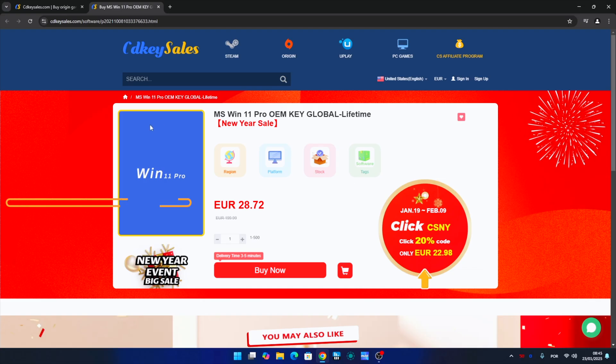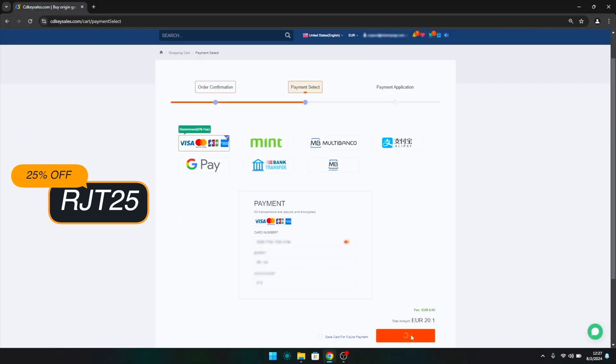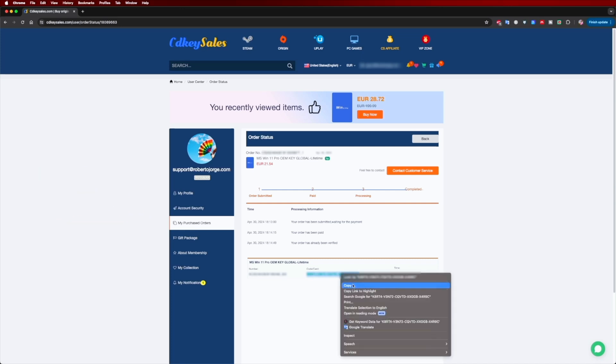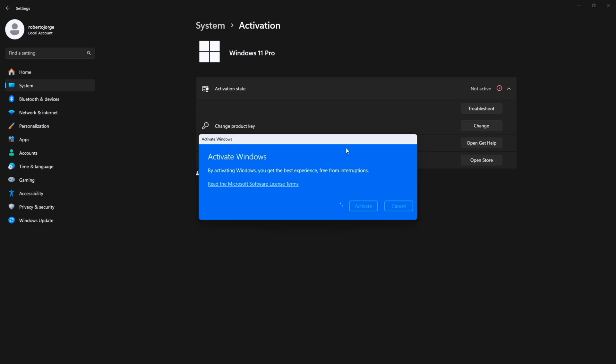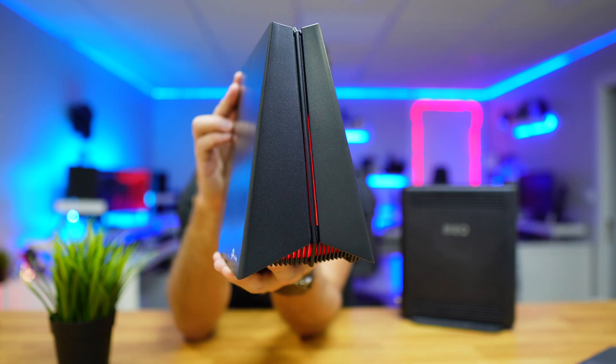If you are watching this video on your Windows 10 or 11 computer and you still haven't activated it and can't even edit your desktop icons, don't forget to check out CDKsells.com, where you can find budget official OEM keys at an affordable price. With the coupon code you can see on screen and down below in the video description, it will get even cheaper.